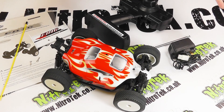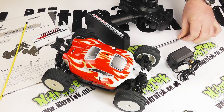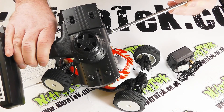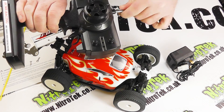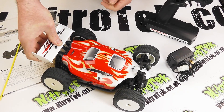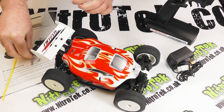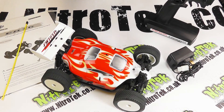With everything unpacked and the packaging to one side, we've got our buggy and a mains charger for the battery inside the car — so that's included also. We've got the steering wheel radio with the extendable antenna which just pushes into the hole and screws into position. We've got the rear wing which needs to go onto those two posts, with two little washers and two body clips, and that is our buggy nicely finished and ready to go.